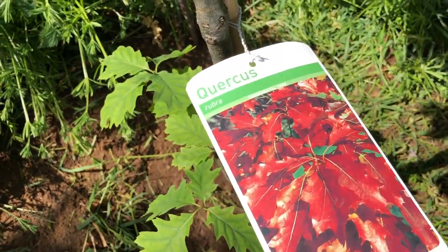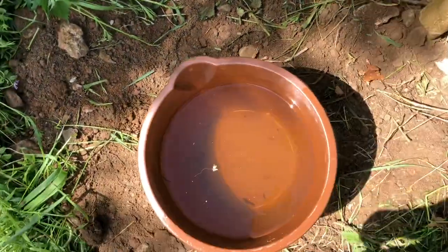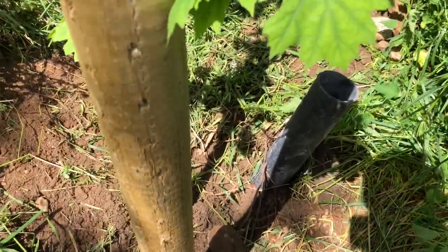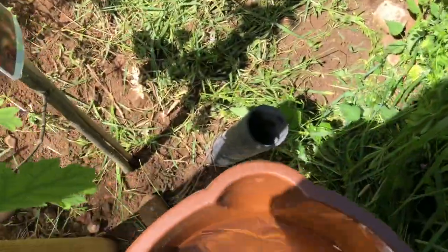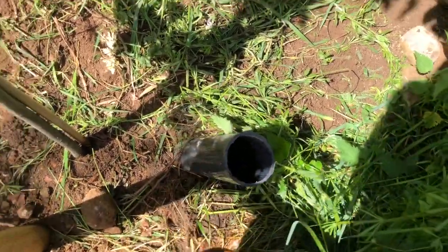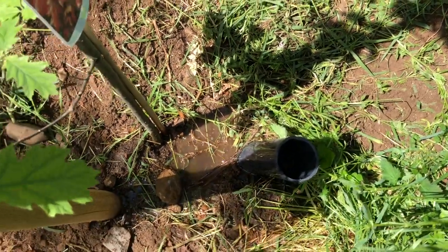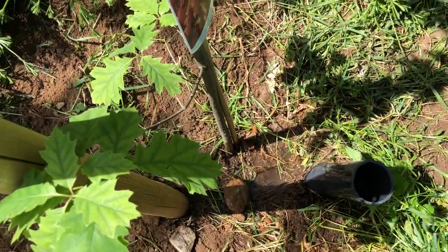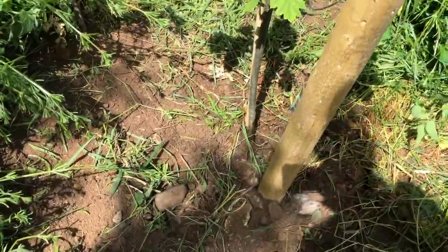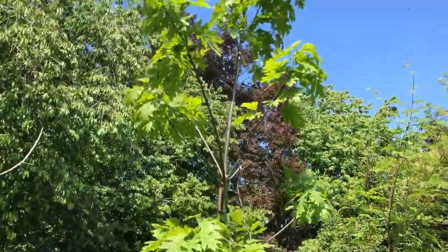I've been looking for a red oak for a long time. So we've got the stake up just to strap it, and I've got the bucket of water and I'm going to pour lots of water there, as well as down this tube. This tube is great because it gets the water right down into the area of the roots. As time goes on, all I have to do to keep this tree alive over the years until it gets mature enough is water it that way, as well as around the base. To begin with it'll be watered around the base since I've just planted it, and down the tube.